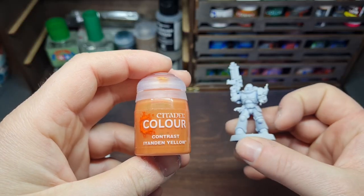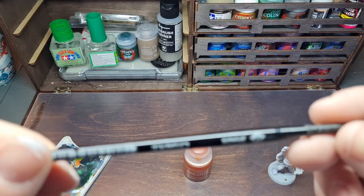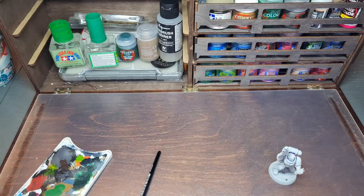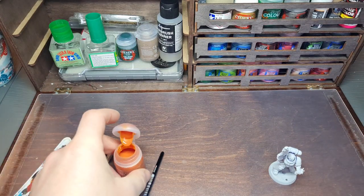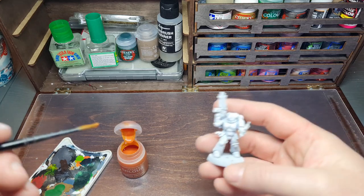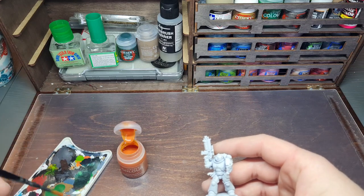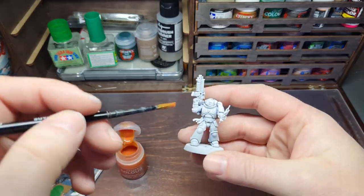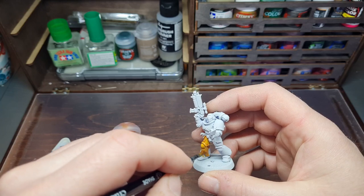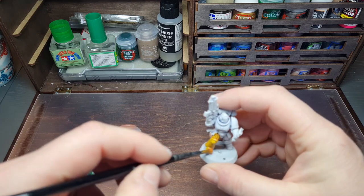I primed my marine in Corax White and I'm starting with the contrast method, using Ironhand Yellow. I've already given it a good shake and I'm using a medium shade brush. Make sure you give the contrast paint a really good shake before starting. Get some on your brush — I put some on the palette but you can use it straight from the pot. The secret is to get lots on and get really good coverage. Start on a section and work your way through it — I'm starting with the leg, finishing the whole leg before moving on.